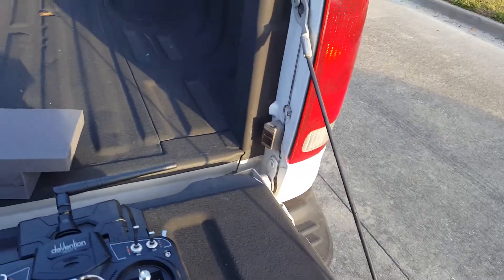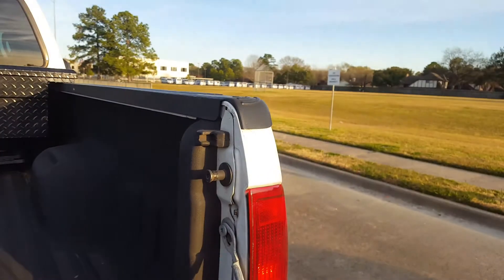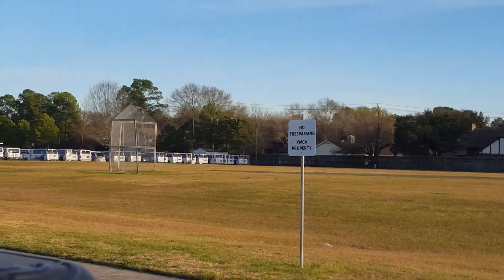Welcome to home feature, manually, on the Walkera Devo 7 with the Walkera RX701 DJI Naza M Lite.